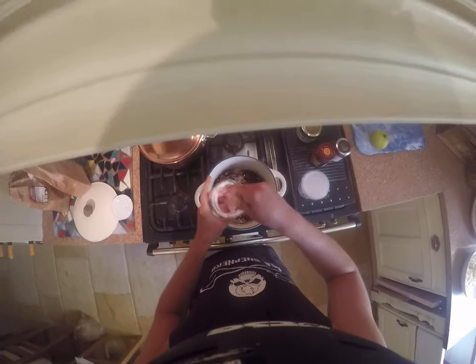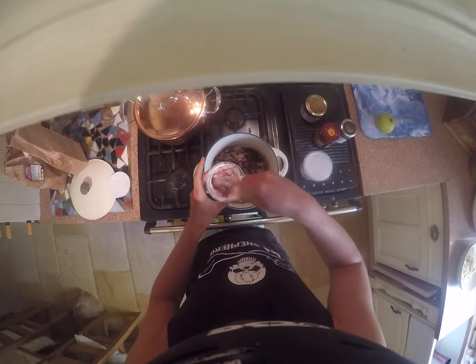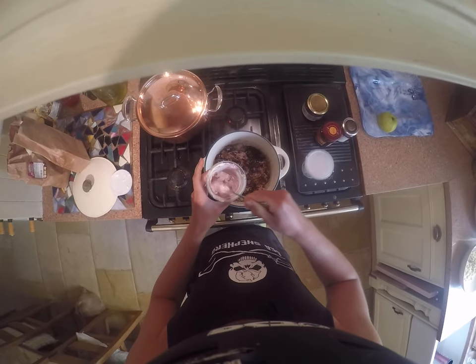This is just coconut milk and cherries — no junk.